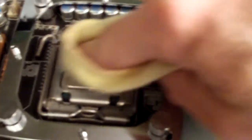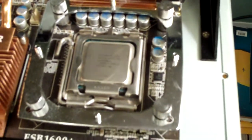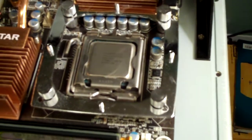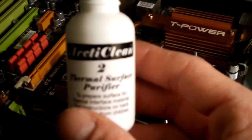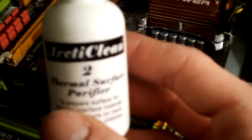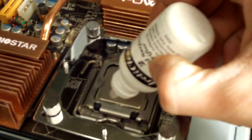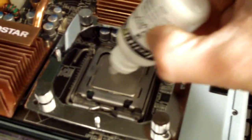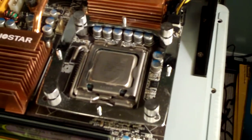After that's fully cleaned, what you want to do is apply number two. Now let's apply some of the thermal surface purifier — this is going to finish it up and make it completely clean. Put a good amount on there, then do the same thing you did with the first one: let it sit for a minute and then wipe it off.